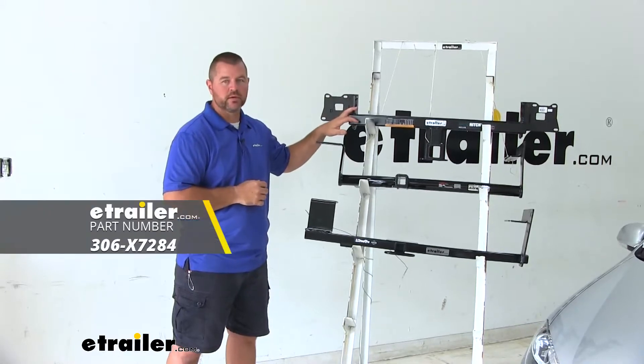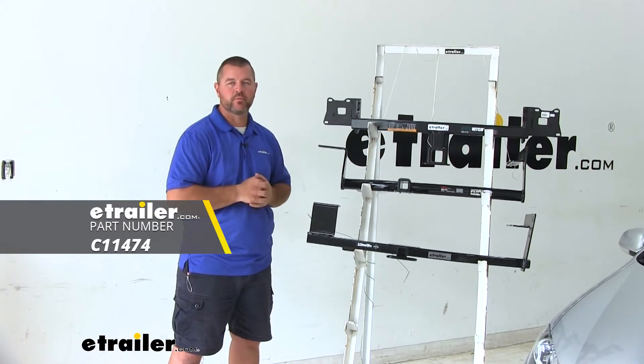Here on the top we're going to have the EcoHitch. Here in the center we're going to have the Curt. Here on the bottom we're going to have the Draw-Tite.